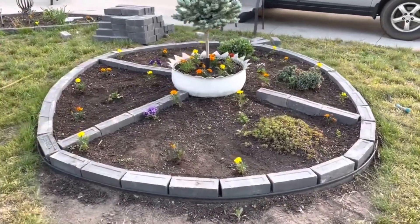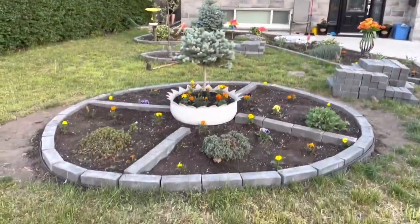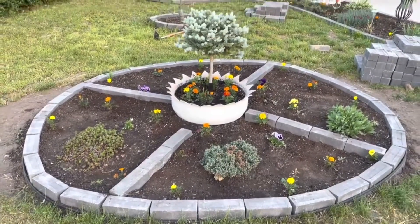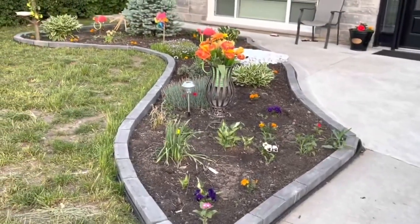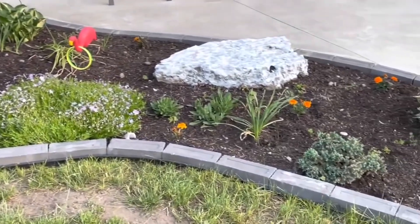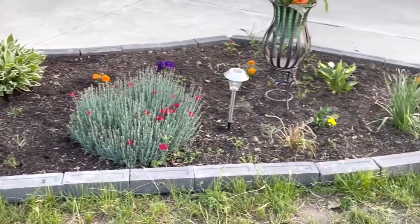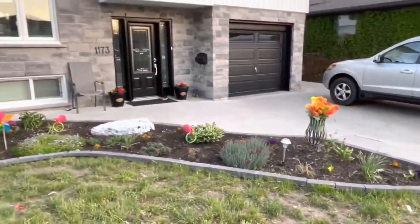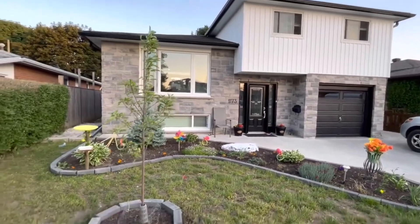With these steps and ideas you can create a beautiful, durable brick edging that enhances your garden's design. I hope this video will help you choose the best DIY garden edge ideas for your garden. If you like this video, please like, share, and subscribe to my channel to see more videos. Thanks for watching and have a wonderful day.